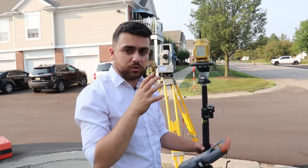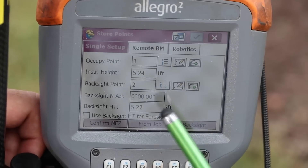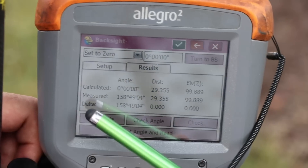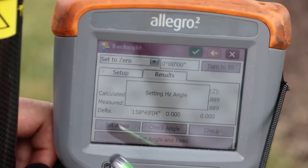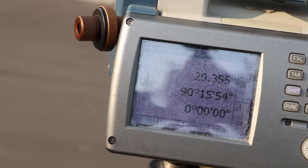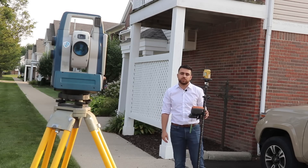Now I'll go over the setup parameters for our total station. We're occupying point number one, the instrument height is 5.24 feet, we're sighting point number two for the backsight, and the backsight height is 5.22 feet. Our delta is zero in the horizontal and zero in the vertical, so we are right on with our coordinates. I'll hit the set angle button to set our angle to zero — and there we go. Our instrument is sighting the backsight, and the horizontal angle is at zero degrees, so we should be good to go. Now I'm going to take measurements along this strip of curb with the total station, and then later scan it with the iPhone's LiDAR sensor.